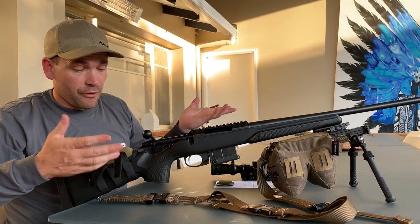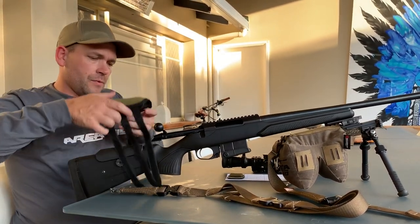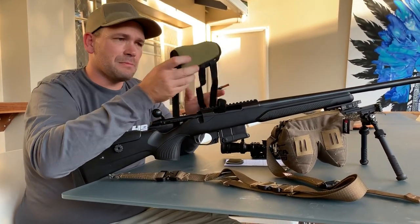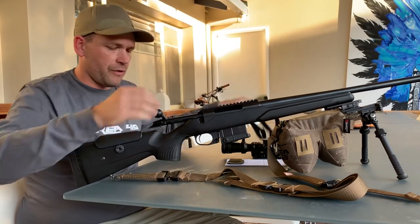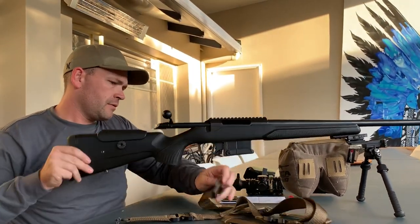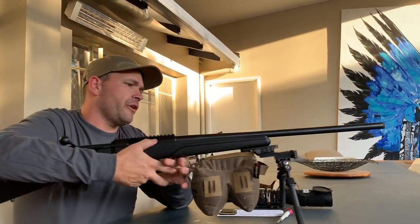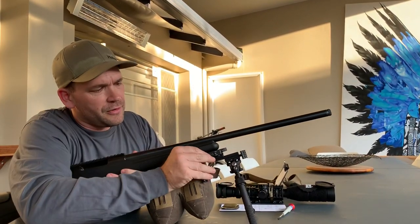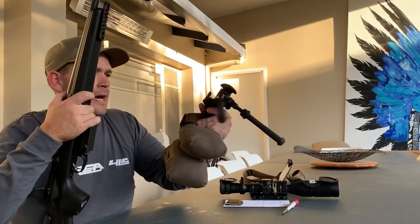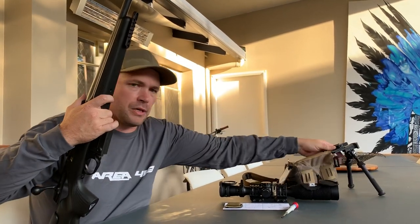Getting much closer to what a standard CTR looks like. We've previously reviewed the IKS Marksmanship cheek rest — very good piece of kit. Off with the tab gear sling, leaving only the front bag from Area 419 and the Atlas Bipod, which will have its own review in time to come.